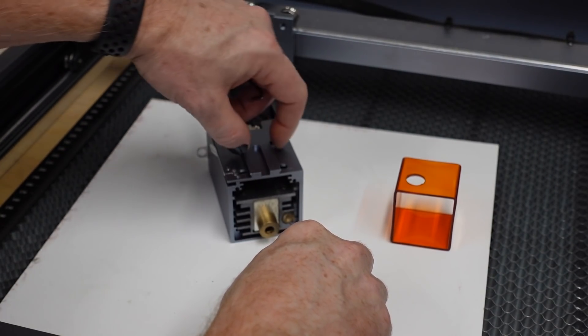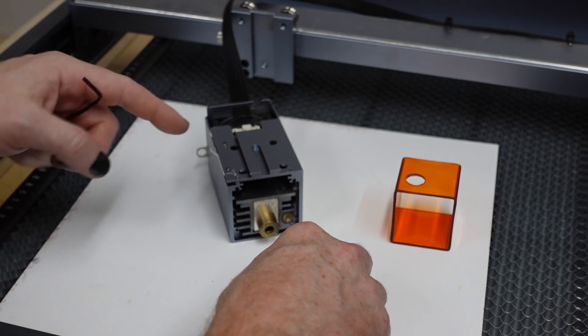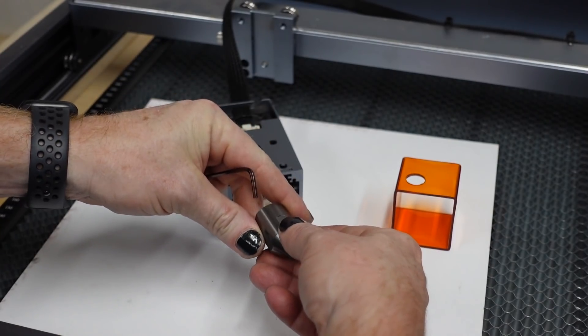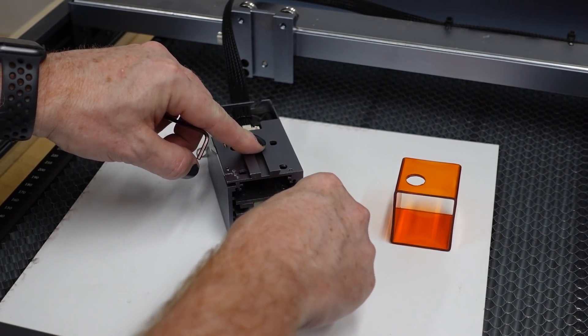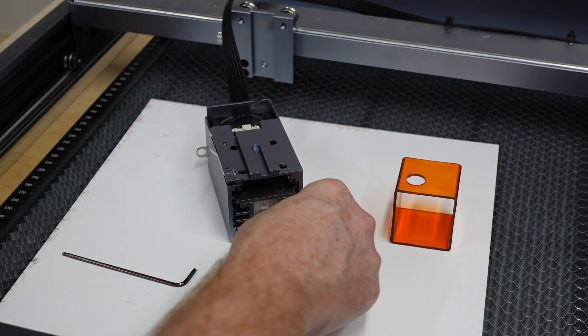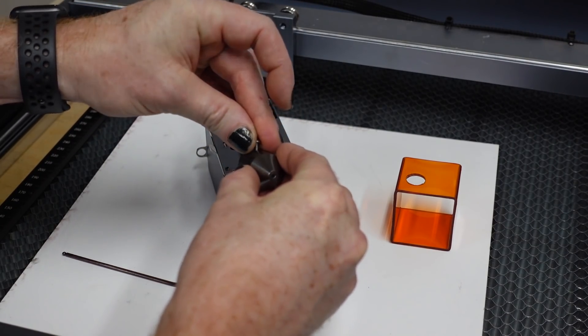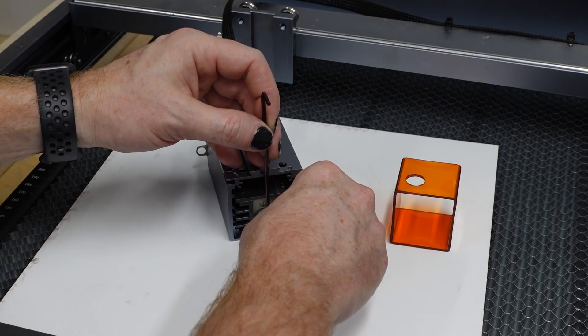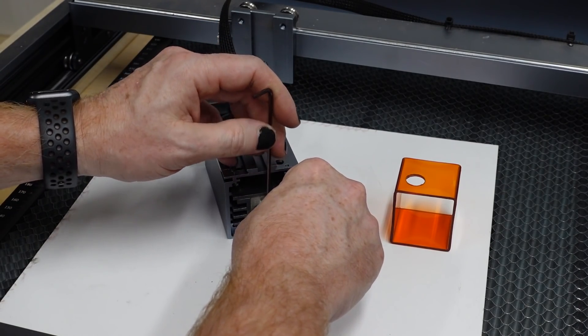While the unit is sitting like this — I guess the part that hooks into the gantry is pointed up — I'm going to take this guy and rotate until this is pointed this way. One of the Allen screws that came in with the kit, I can tighten that bad boy up.